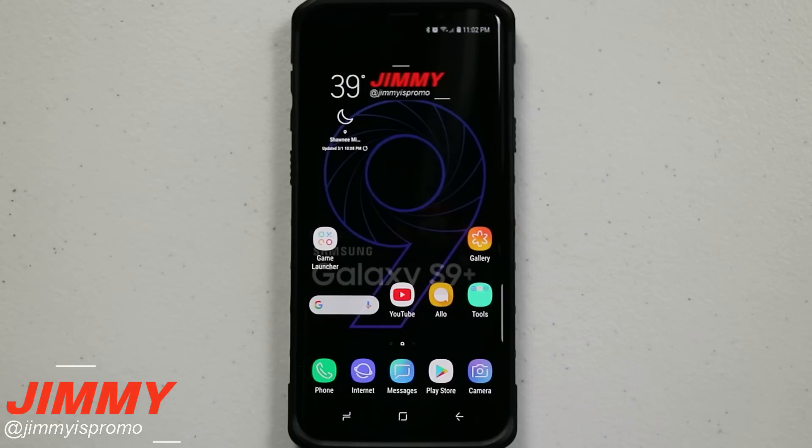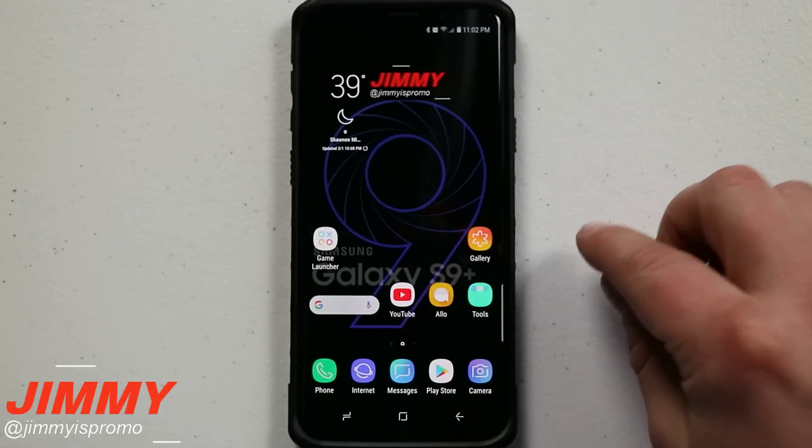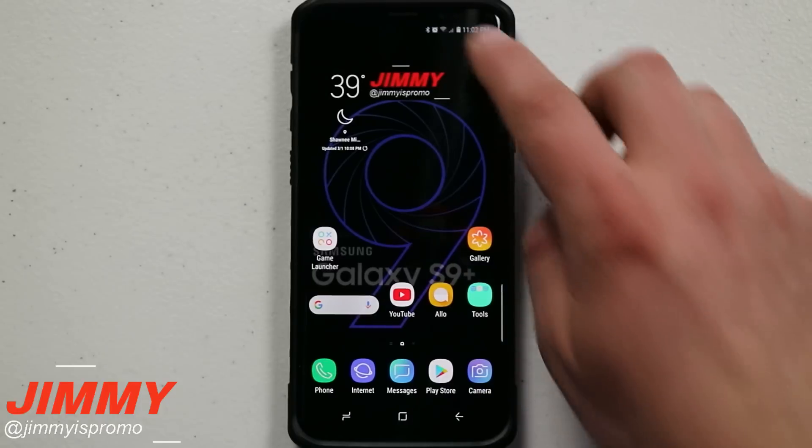In today's video we're going to be talking all about edge lighting on the Samsung Galaxy S9 and S9 Plus, and I'm going to give you a couple of the small differences between this version and last year's model.